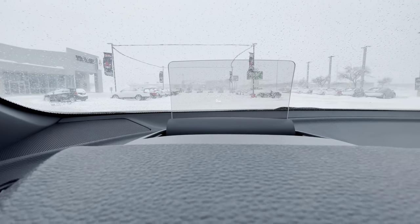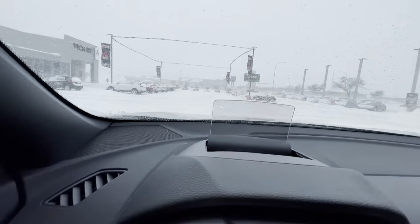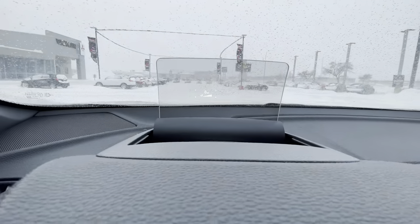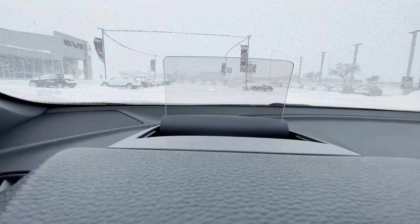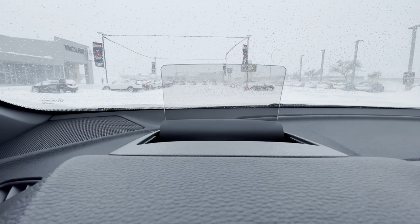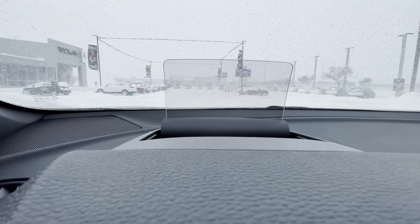You can adjust it — you can adjust the brightness and you can adjust the height, just like this. You can probably see it in the frame now. You just adjust it to whatever your driver's seat position is and whatever brightness you like.